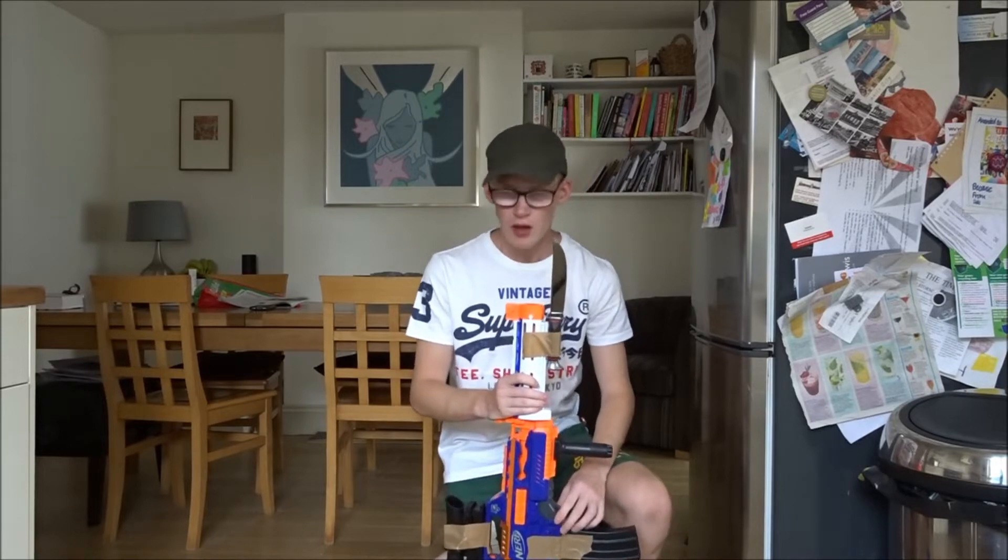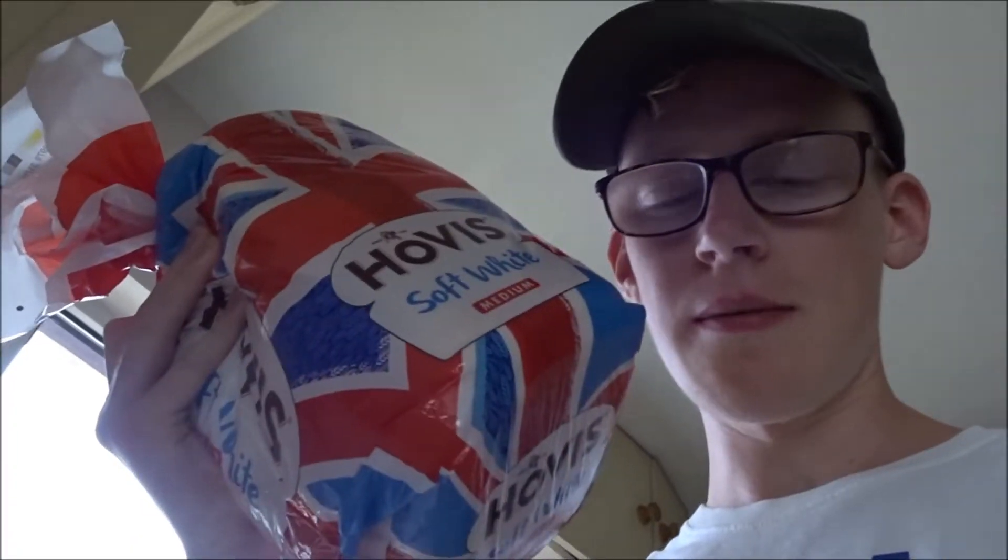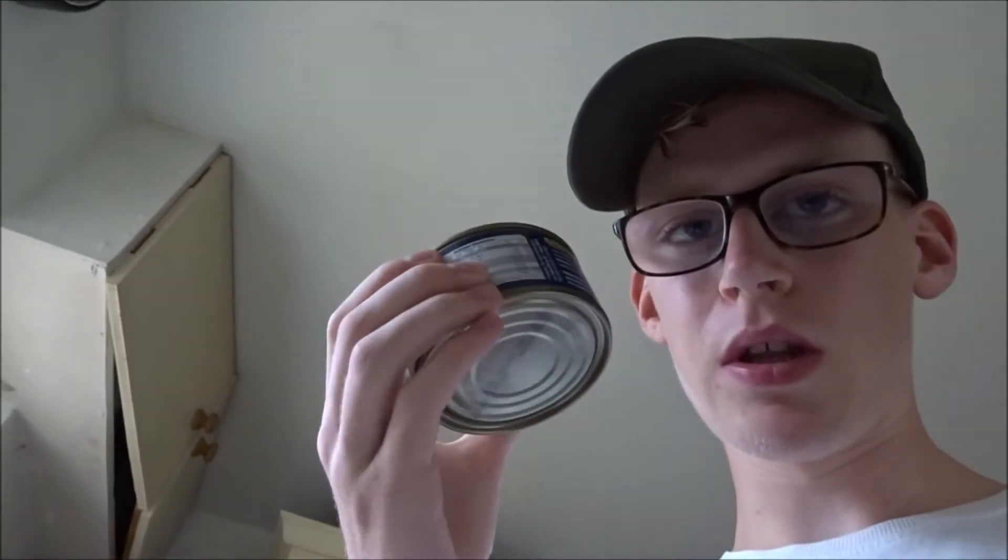Being the absolute god that I am, I haven't actually made a tuna melt before. Apparently how you do it is: get bread, put it in the toaster, then once it's toasted get two slices, put on the tuna, put on the cheese, put them on the grill, turn it on until all the cheese is melted, and then put it together like a sandwich.